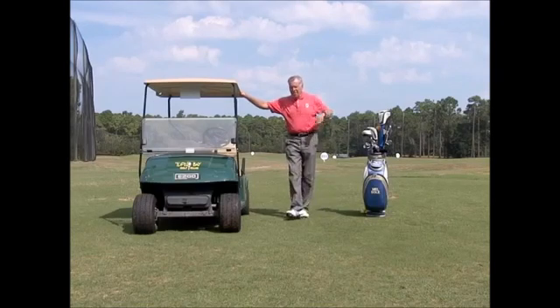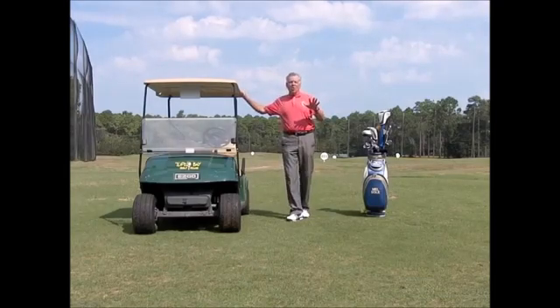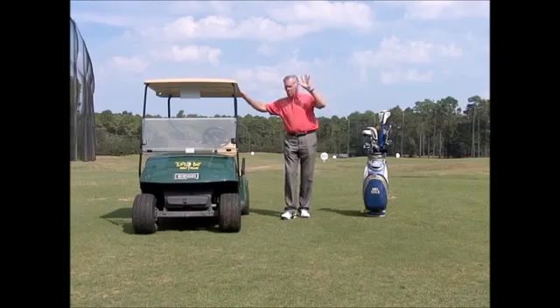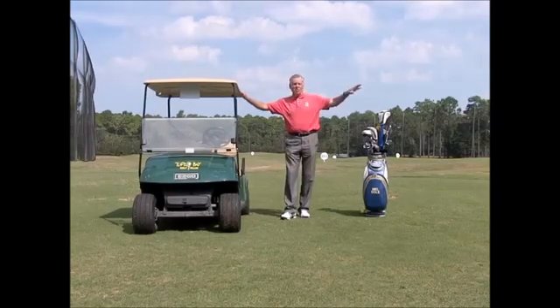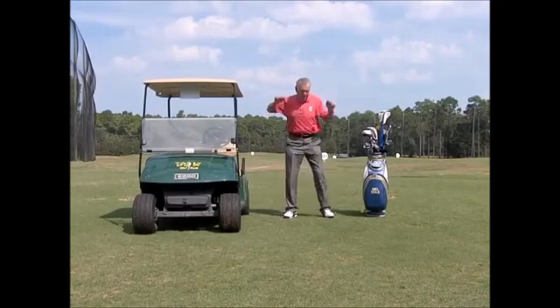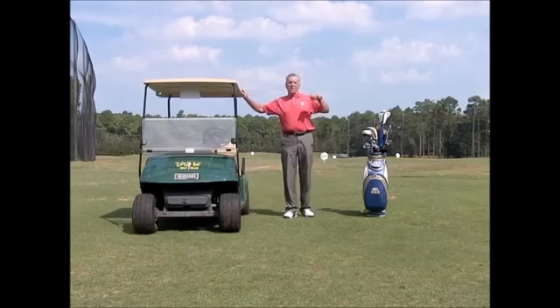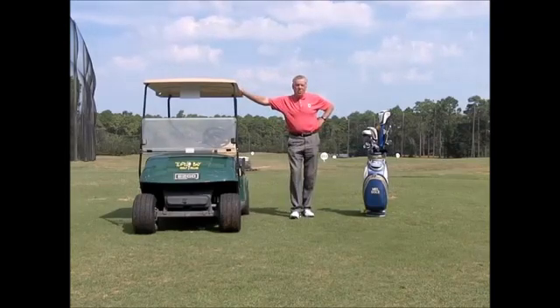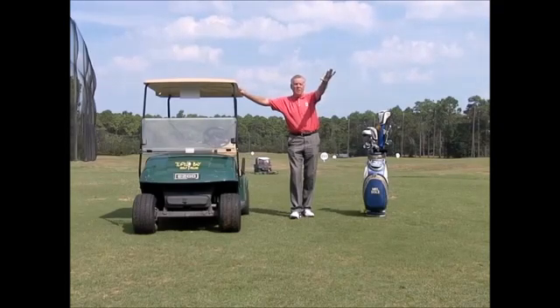This one is aimed specifically at golfers who rush to the golf course, put their clubs on a cart, rush to the first tee, and then try to do a couple of quick stretches and off they go. The golf cart is an asset for you — use it as a way to stretch while waiting for the group in front to get out of the way.